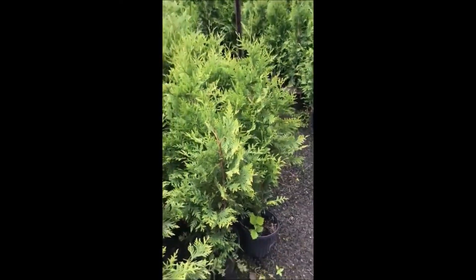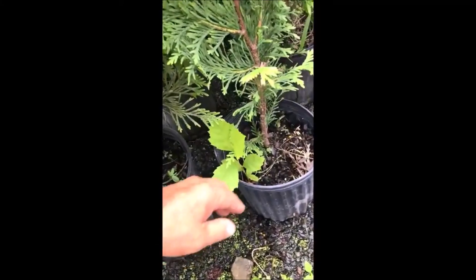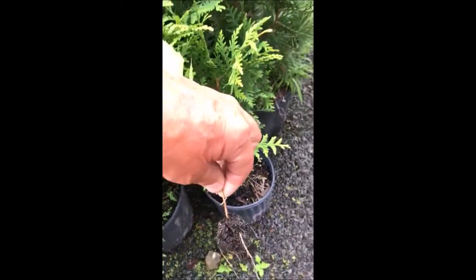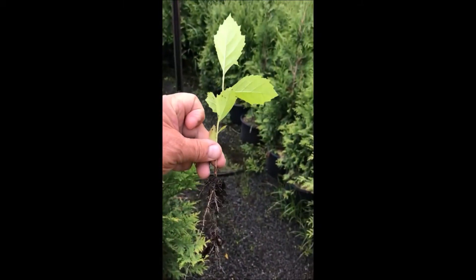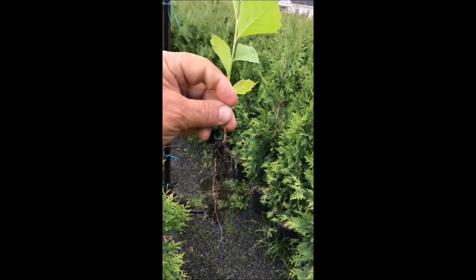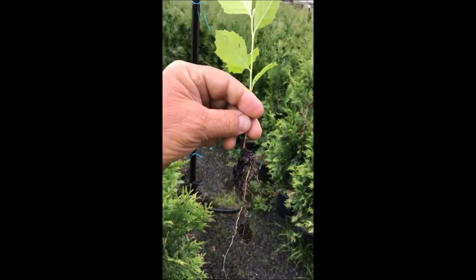Sometimes a volunteer tree just like this appears in a pot that we're growing. If we pull it out very carefully with the roots on it — just like that — that's a sycamore tree. We can plant that and grow it into a full size tree and then sell it to an unsuspecting customer.